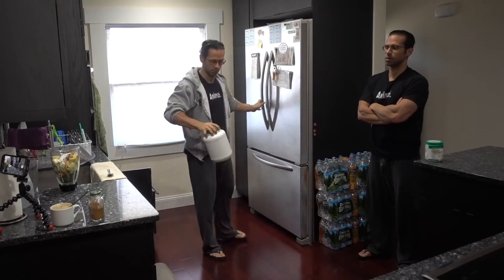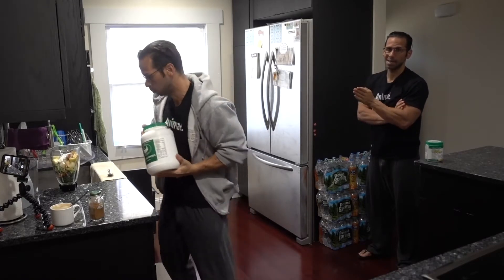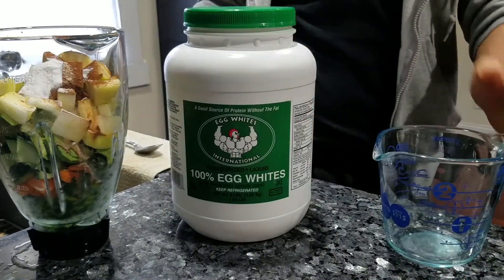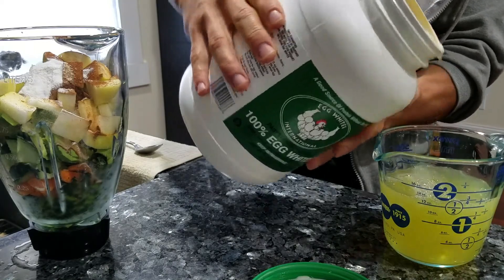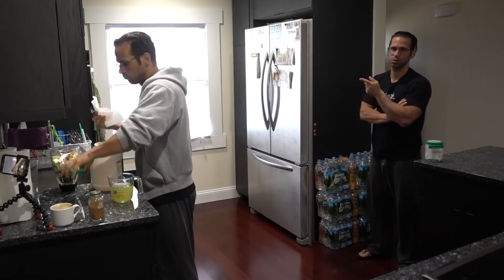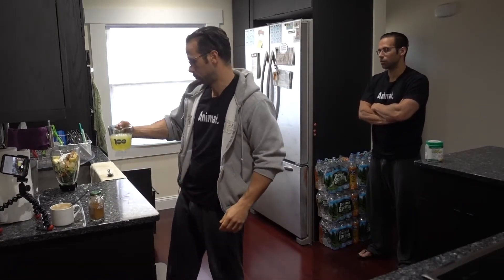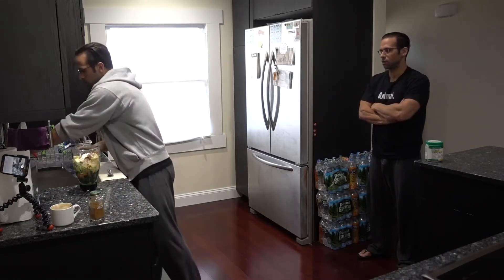Then we got the egg whites. These are liquid egg whites made safe by the company so you can just pour it in, blend it, and drink it — you can't do that with just egg whites straight out of an egg; I wouldn't recommend it. This company puts the egg whites under a low heat to kill any bacteria or anything that can harm you. I get it online — it's called Egg Whites International; I'll put a link in the description. Eggology is another one that actually has flavors if you have an issue with plain ones. When you blend it in a shake like this you don't taste it anyway, it just tastes like a nice thick shake. About a cup and a half gives me around 35 grams of protein.